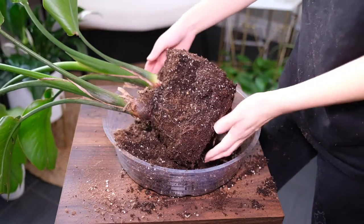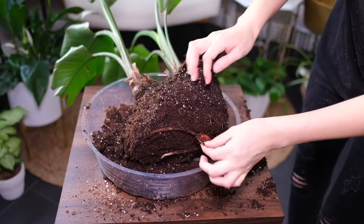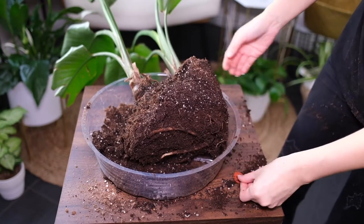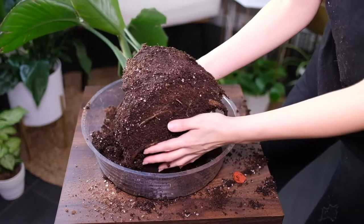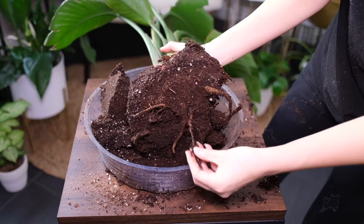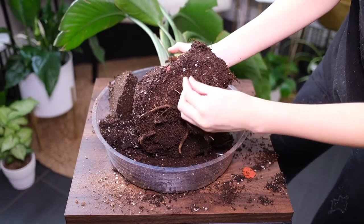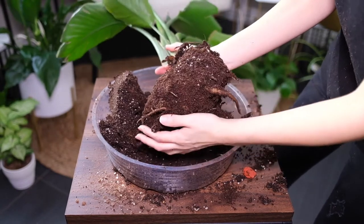Water the plant regularly and again when the top soil becomes dry, as it prefers the soil to be moist but not very soggy. Watering should be less in winter when growth slows down. The plants thrive indoors at average humidity levels of 40%. The plant will benefit from misting when humidity levels drop.